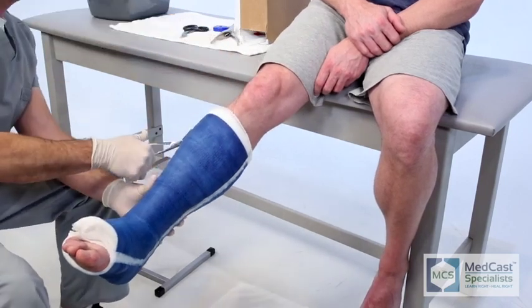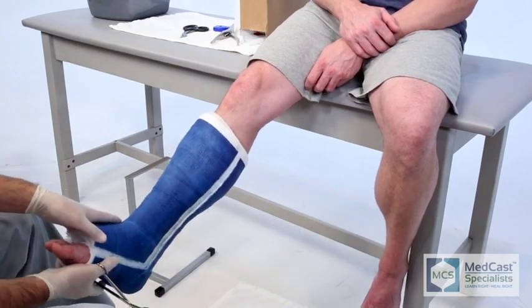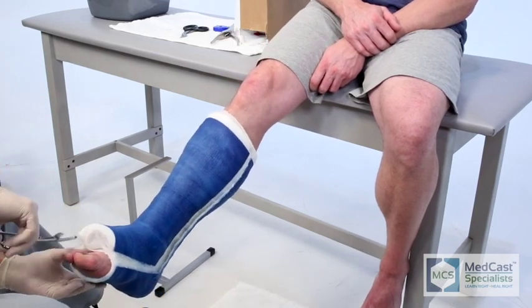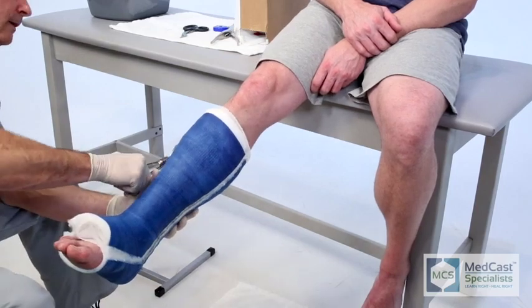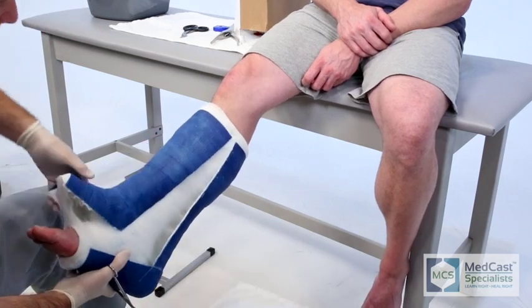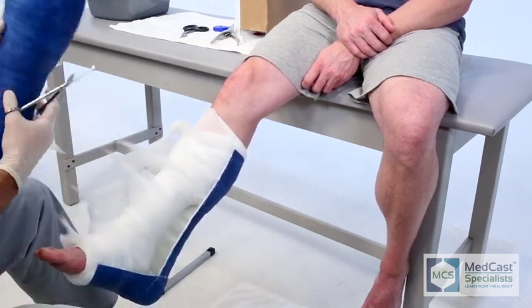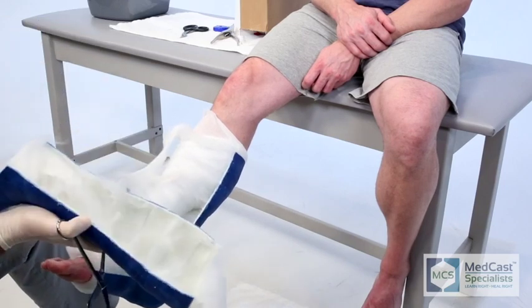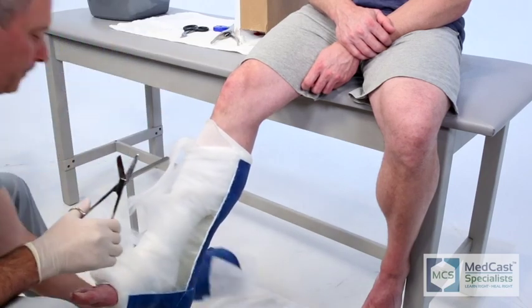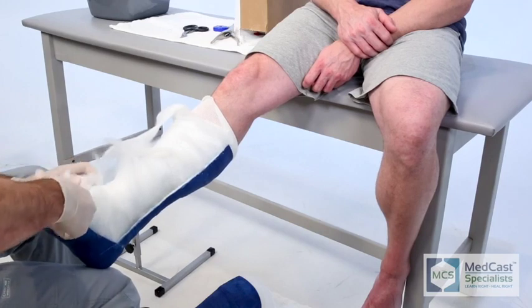Lance is cutting all the stockinette off the distal and proximal sides. This allows you to just pull that half of the cast off pretty easily and it avoids using the scissors on the malleoli and hitting into them. The skin is so sensitive that you drag scissors across it at the wrong angle and you can actually make them bleed.